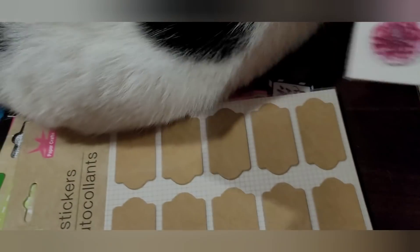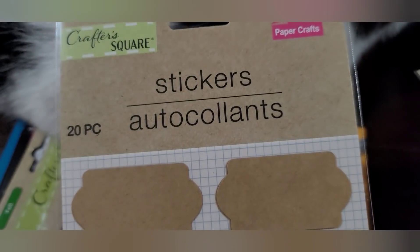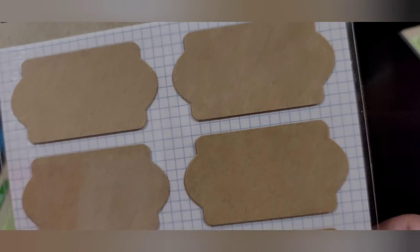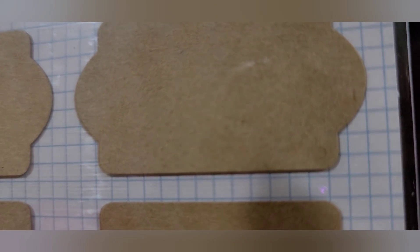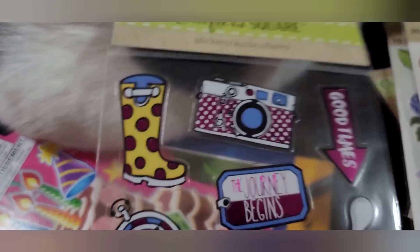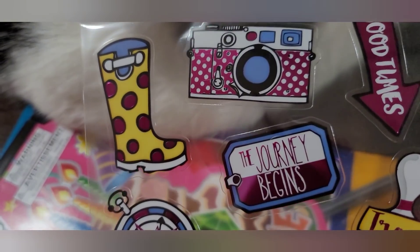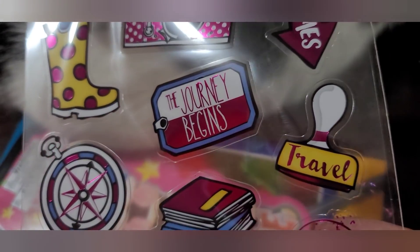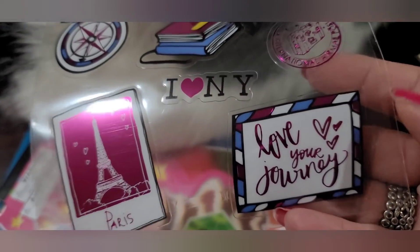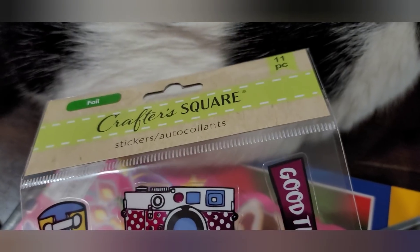There are also these label stickers that look like cork board — you get 20 in a pack. And then this translucent one with a travel theme: camera, rubber boot, 'good times,' compass, books, 'I Love New York,' 'love your journey,' Paris — you get 11 in this pack.